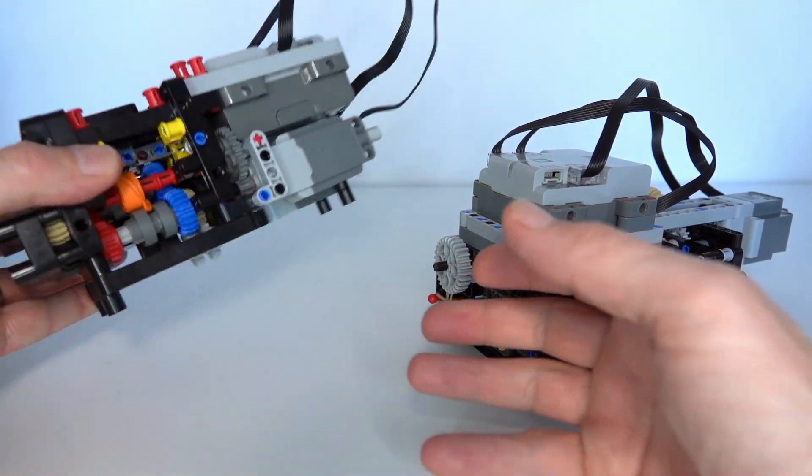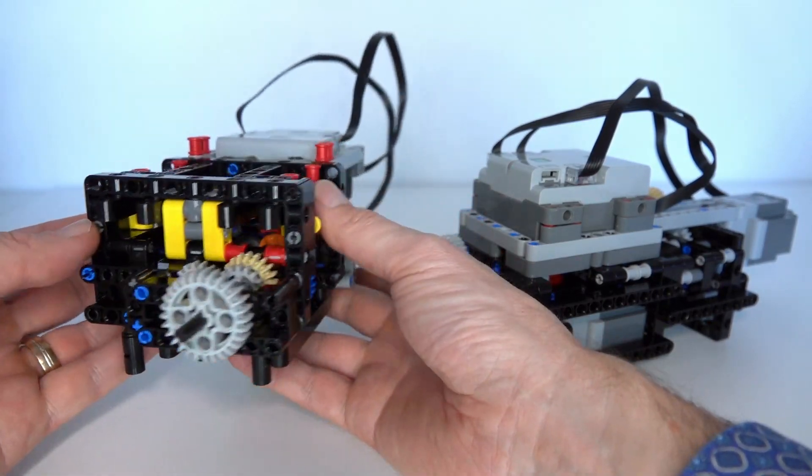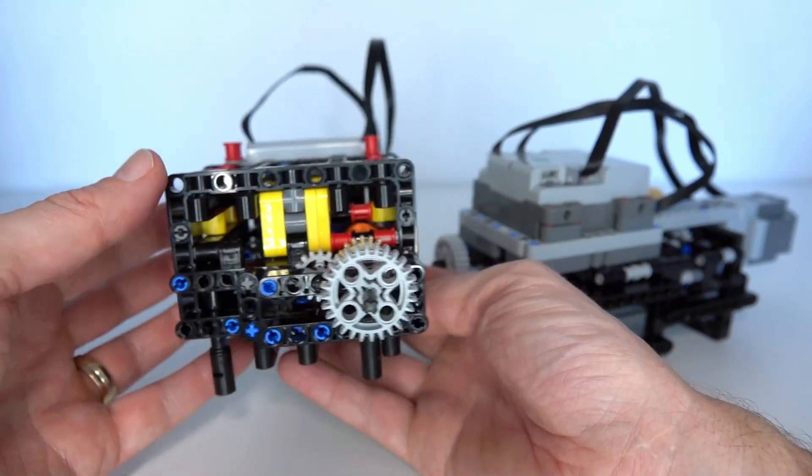Hi everybody and welcome to this week's Lego Technic video. Today I'll be presenting a new and improved design of a 3-speed automatic gearbox using the Powered Up functionality.